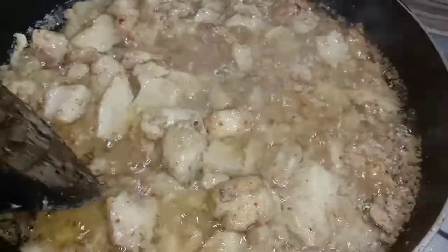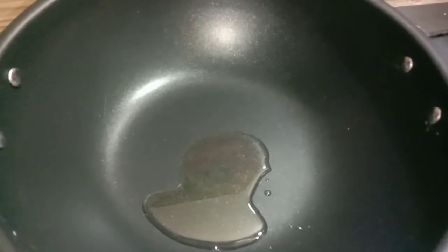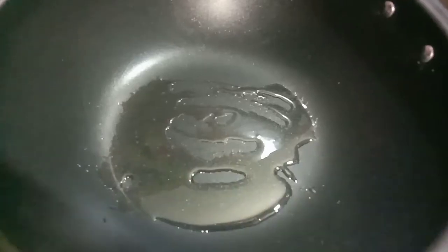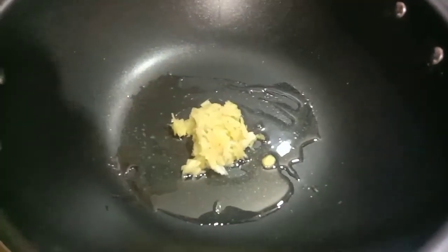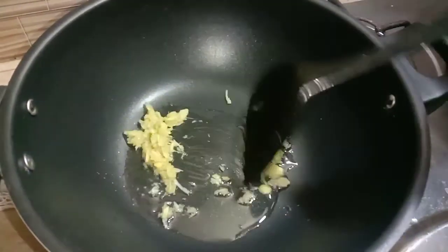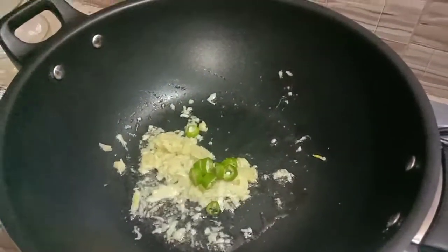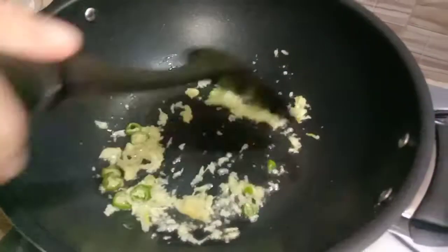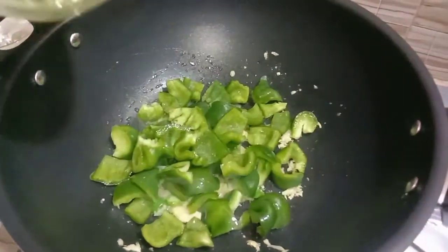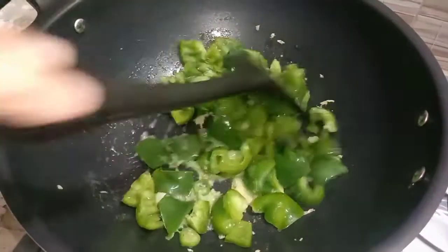Now we have our final step. We will take 3 tablespoons of oil and put them in the fry pan. We will also put garlic paste in the oil. We will cut 2-3 stalks of green onions. Now we add shimla murch (capsicum) — I have 4-5 medium-sized shimla murch. You can add more or less.